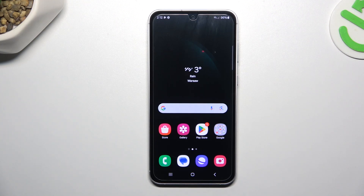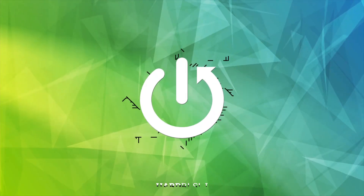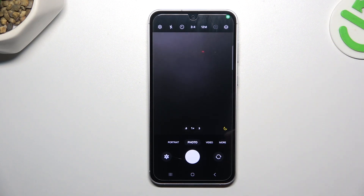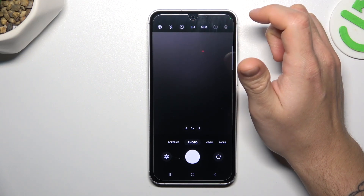Today I'm going to show you how we can increase the photo resolution in Samsung Galaxy S23 FE. In the first step, let's open the camera and simply click on this little button.